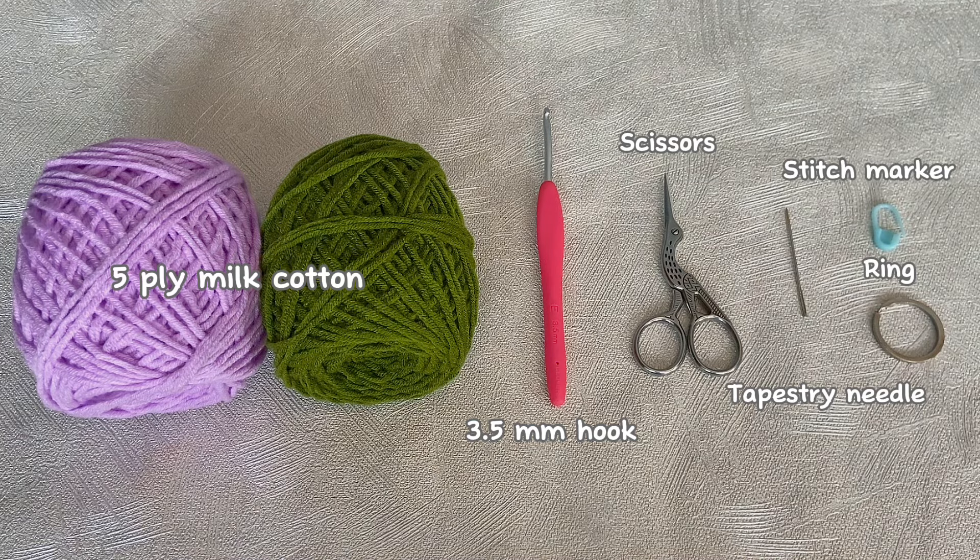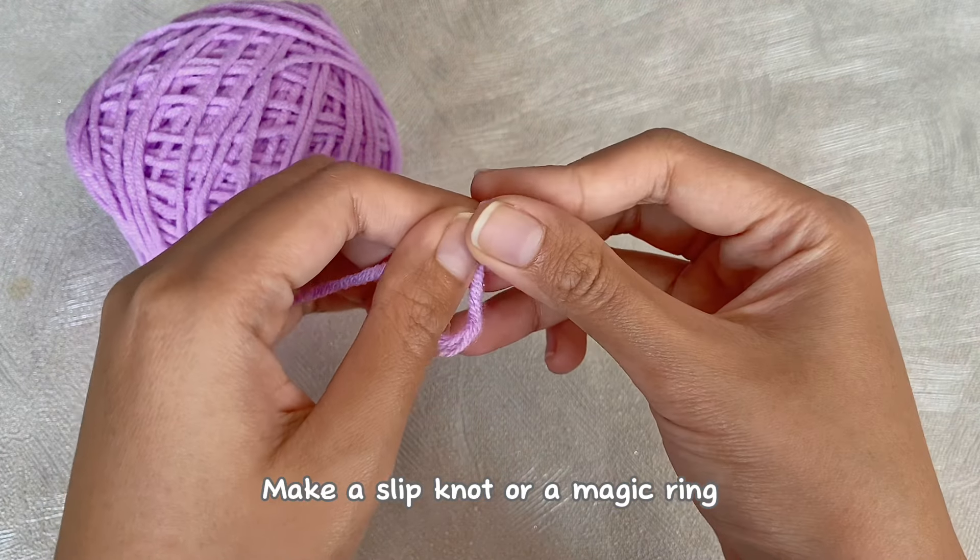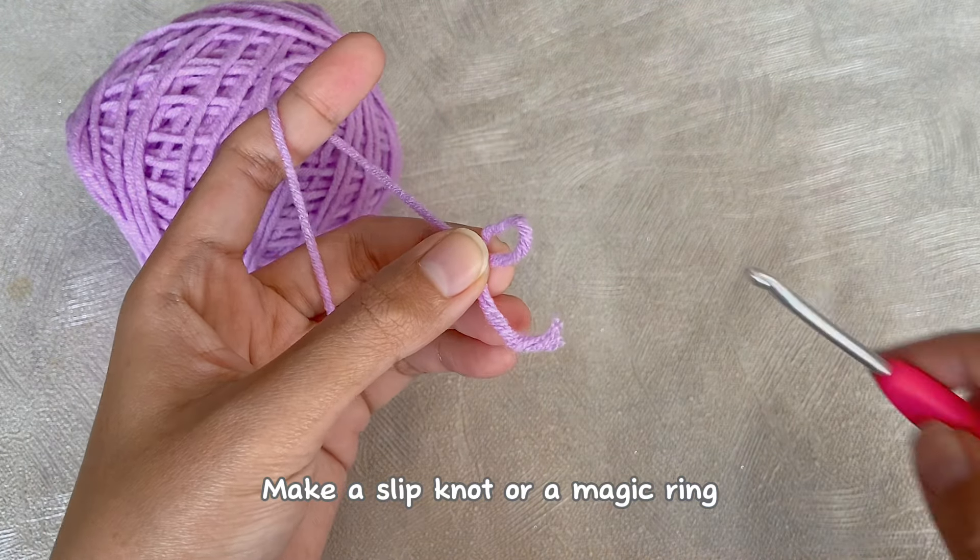For this project I'm using five-ply mill cotton yarn, a 3.5 millimeter hook, scissors, a tapestry needle, a stitch marker, and a ring for the key. First, make a slip knot, or you can also use the magic ring.